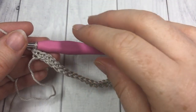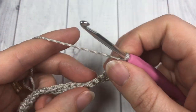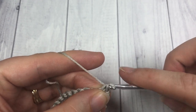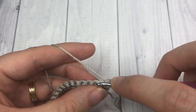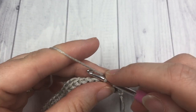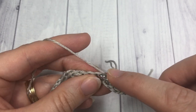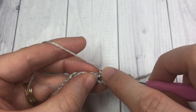At the end of row one you're going to chain one and turn your work. For rows two and three you're simply going to work one single crochet into each stitch all the way across, then chain one and turn your work. At the end of row three you're going to change color and switch to your color B.